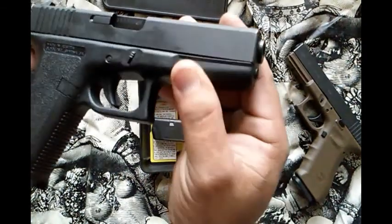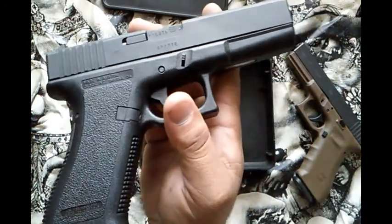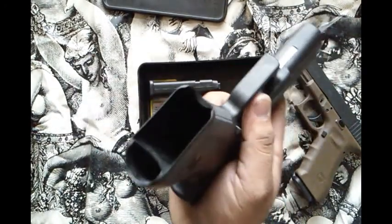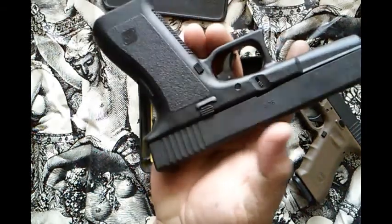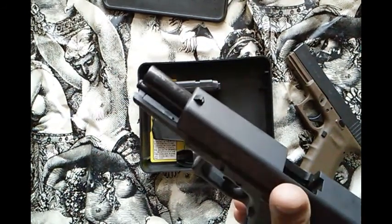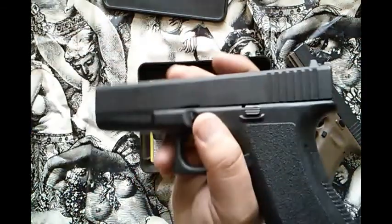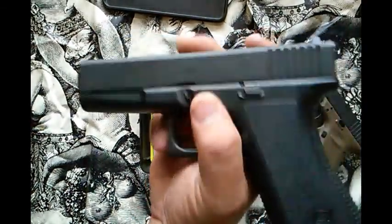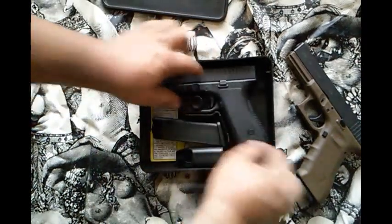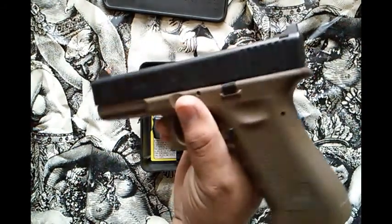It's pretty cool — it doesn't have a light rail, it's a Gen 2. There's nothing on the frame that looks beat up. The magazine well isn't beat up either — you can tell it didn't have too many magazines inserted into it. The barrel is shiny because I cleaned it, but it does have a little bit of wear. This matte finish is really rough and scratches easily. Compared to the Vickers Glock, which has a slightly shinier matte finish, this one is a true flat matte black.